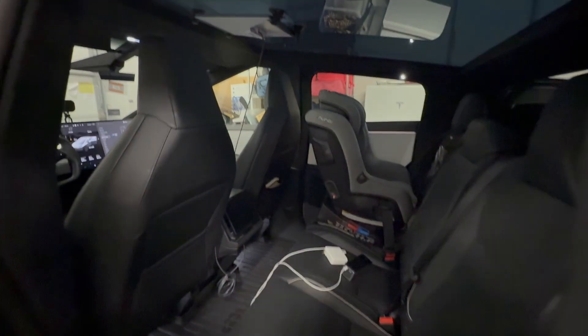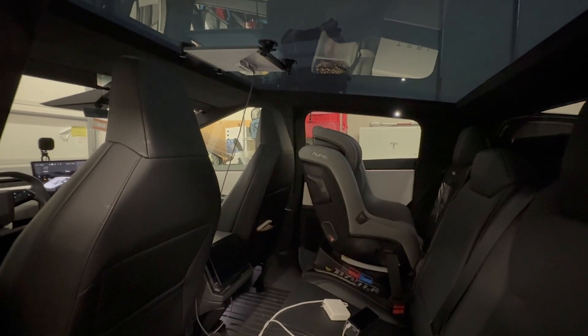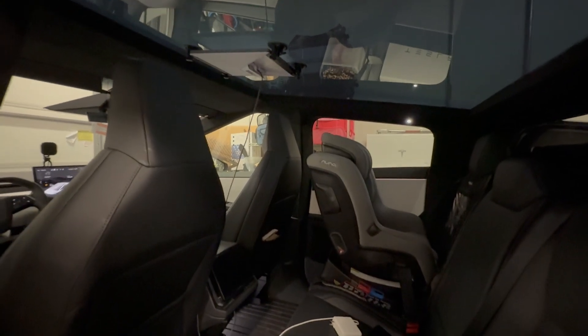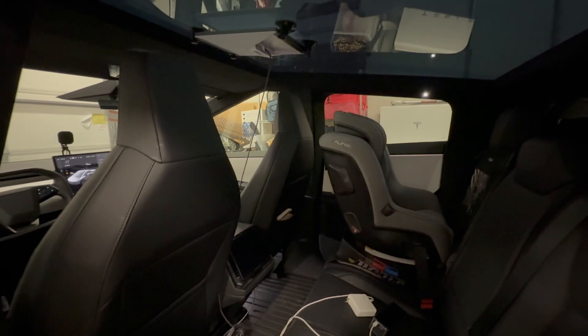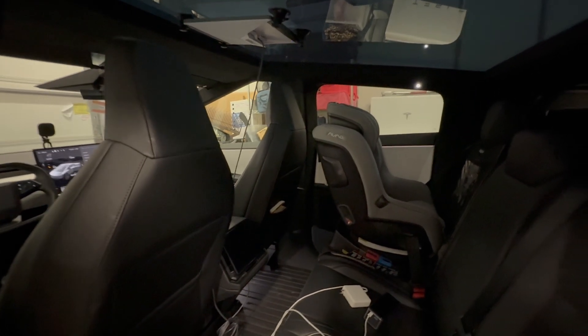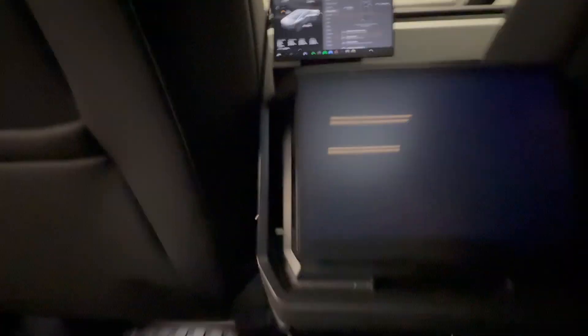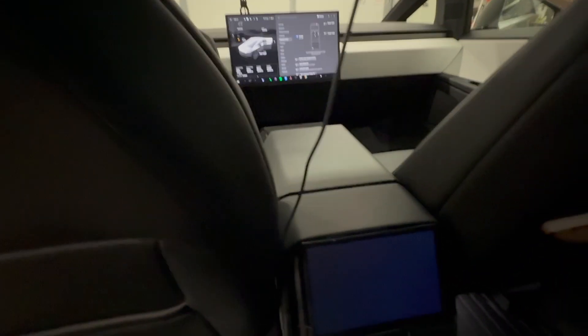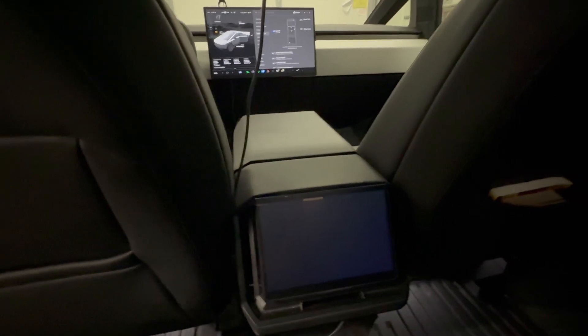Now let's check out the back row. I have my Starlink Mini wired up on a glass suction cup mount — it just travels with me everywhere. I bought a cable from Amazon that takes the DC power the Starlink needs and converts it to USB-C so we can plug it in back here. Back here we have two USB-C ports — I have the Starlink plugged into one and a wireless charger plugged into the other.